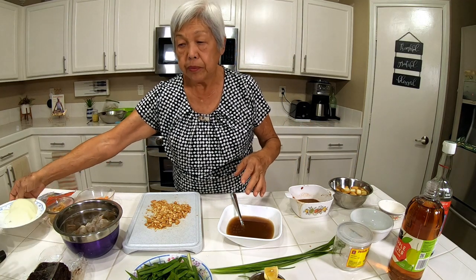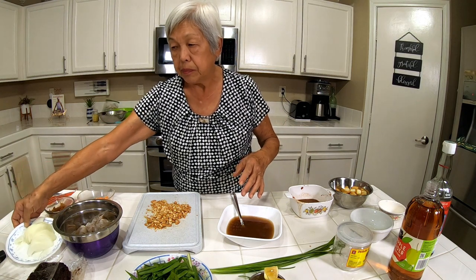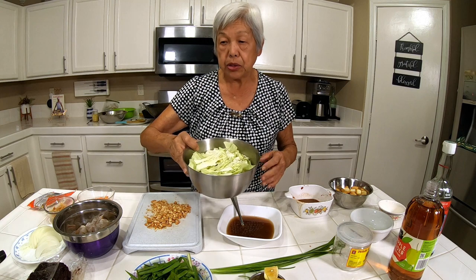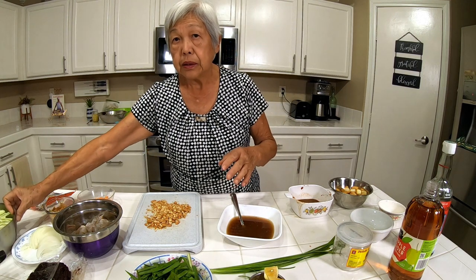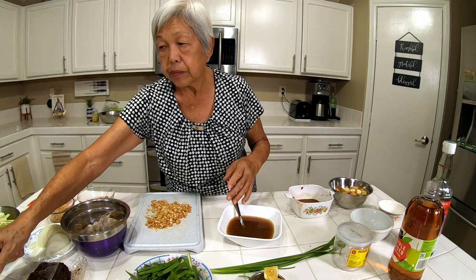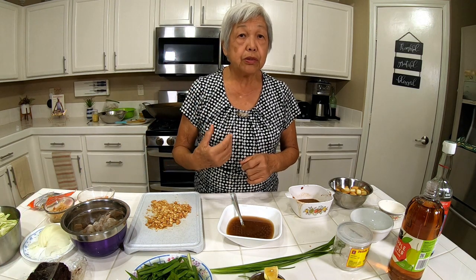I also have half an onion that I've sliced up and about two to three cups of head cabbage. Okay, now we'll go to the stove and start cooking.